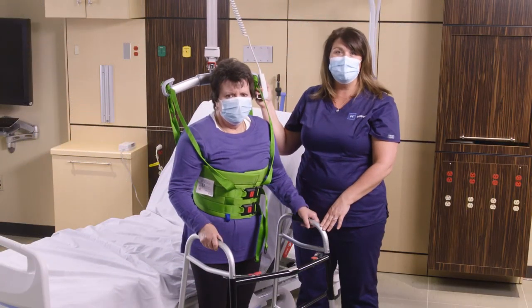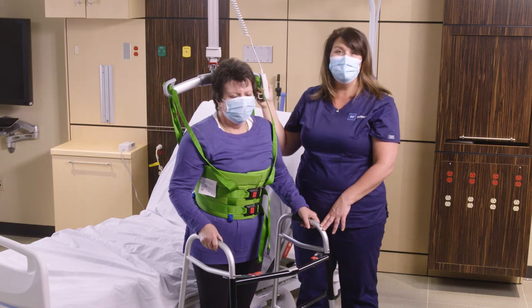Thank you for watching. If you have any questions, please contact your local Hill-Rom representative or go to hillrom.com.